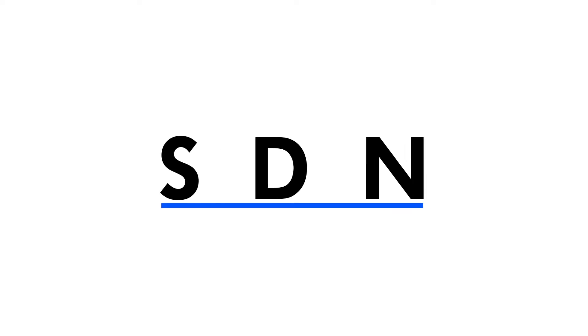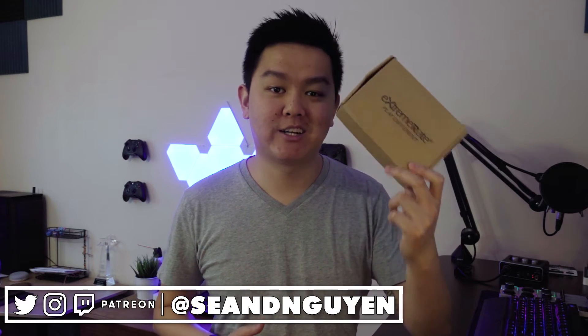Hey everyone, what is going on? I'm back with another video and today I've got another product sent to me to check out. This time from Xtreme Rate. Xtreme Rate was kind enough to send me one of their products to check out and install it.